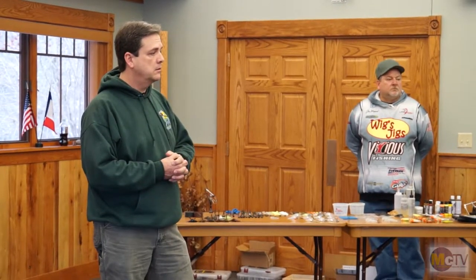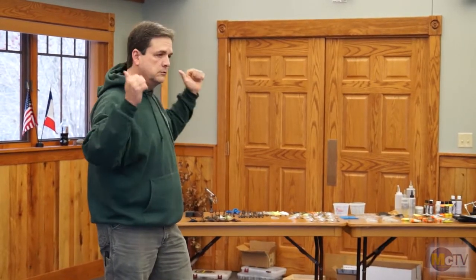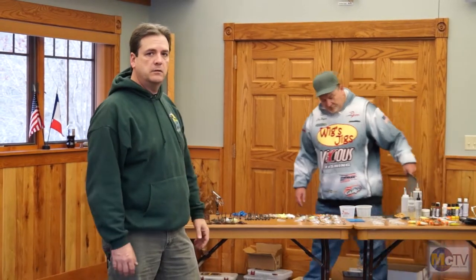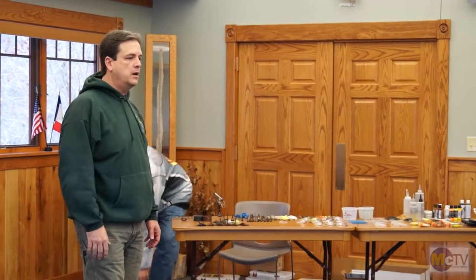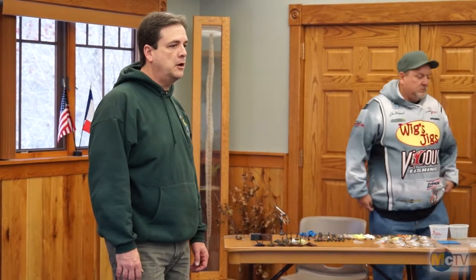Any questions from you guys before we actually get started with the show? All right. Dean, you have anything to add before we get started? Jim? No. All right. Split up, go wherever you want, drag your chairs over, observe, and we'll go from there. We've got Craig Schwartz with us from MCTV out at the Community College putting together programs for us. So you might be able to see yourself on TV coming up shortly here. Thanks for coming.